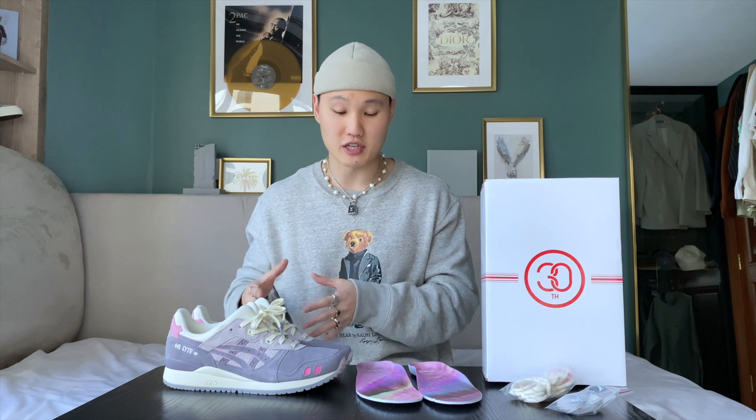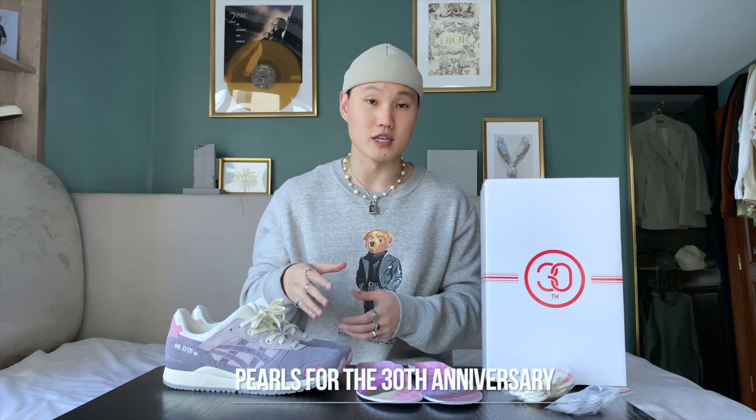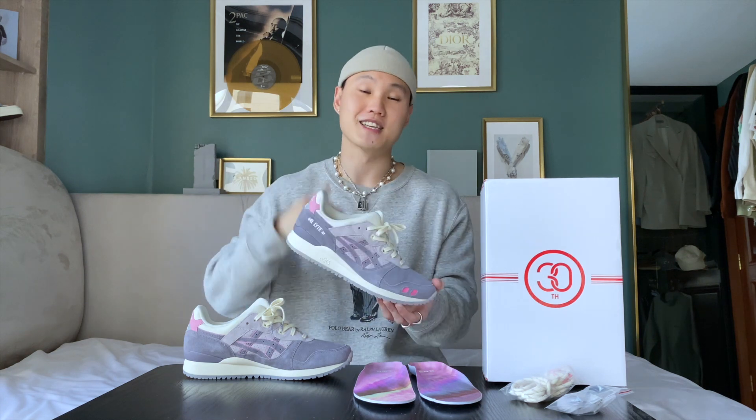This Pearl colorway is very appropriately named, as pearls are a traditional 30th anniversary gift — perfect for the 30th anniversary of the Gel Light 3s. That was also the inspiration behind the colorway. The purple, ivory, white and grays are emulated from the iridescent nature of pearls. These are such a beautiful and well-executed shoe. Now that we've got that out of the way, let's get into the fun bits with some on-foot looks and style tips.